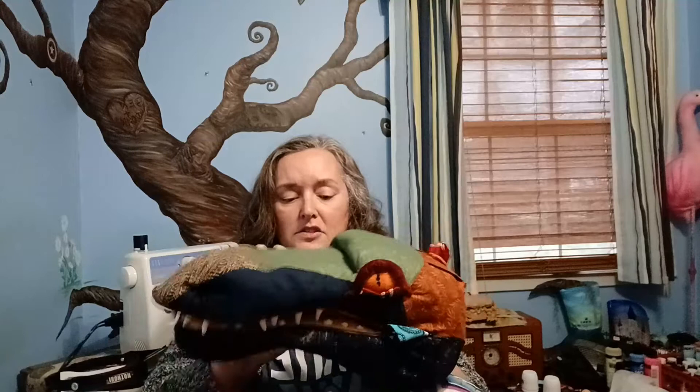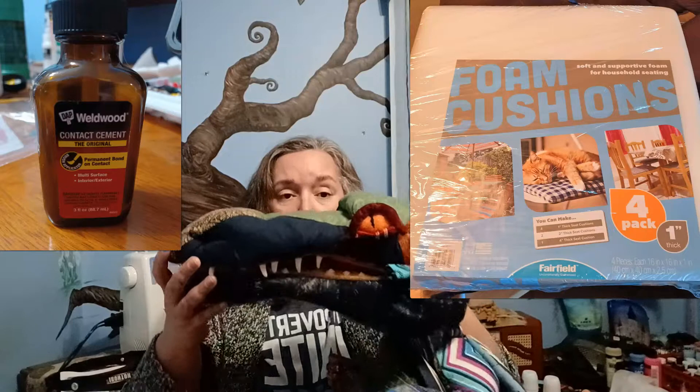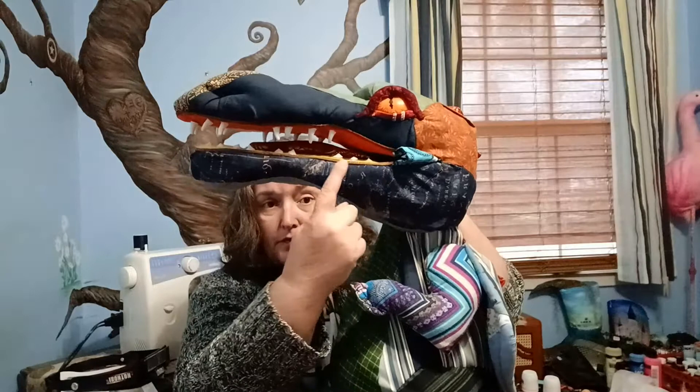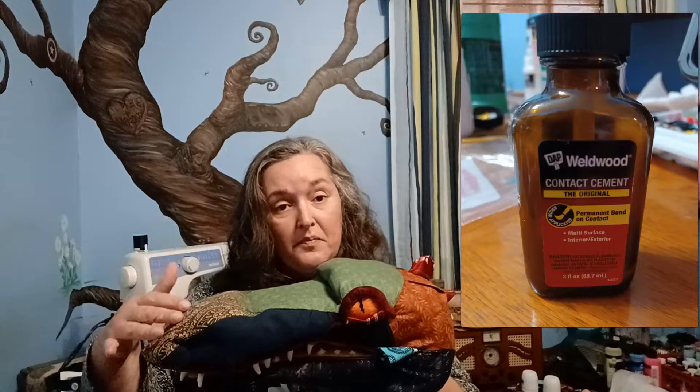I used cushion foam and contact cement to layer the foam onto itself to build the main structure. There's a partial layer here, a full layer that goes the entire bottom of the jaw, another layer to give the chin some heft, another full layer for the top of the jaw, a couple of layers for the nose bulge, and a couple more layers for the skull. He is built with a spot for your hand in the top jaw and a spot for the thumb in the bottom jaw. Once I had cut all those foam pieces I layered them with contact cement and trimmed everything using an electric knife — I have an electric knife specifically for puppet making.